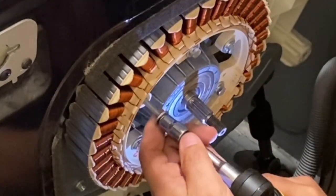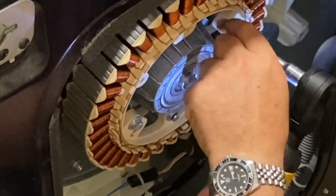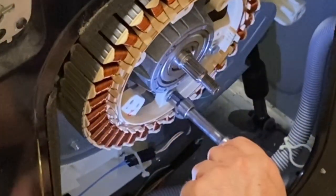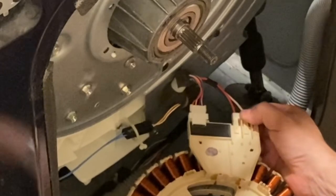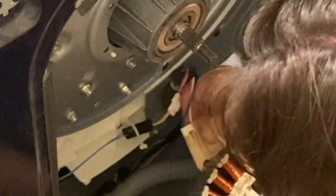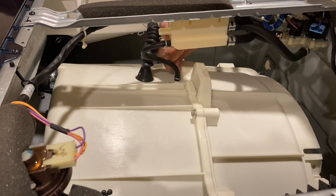Then here as well you've got several bolts. You need a 10 millimeter socket with an extension. You don't want to bang up any of those coils or any of that copper wiring. And there are a couple of electrical plugs that you'll need to remove at the bottom here — be careful, these can be brittle. Then remove this little clamp here.